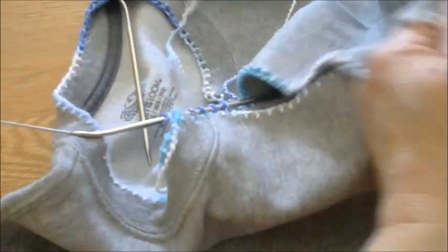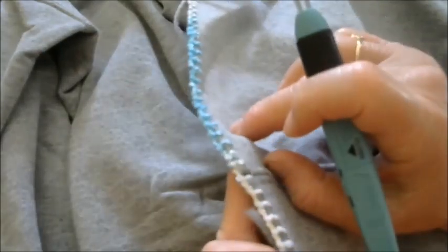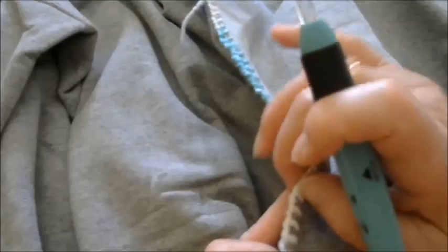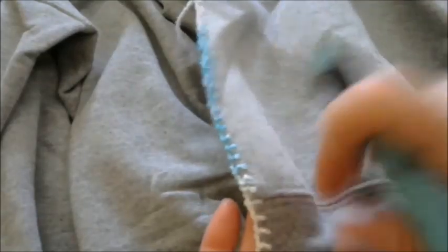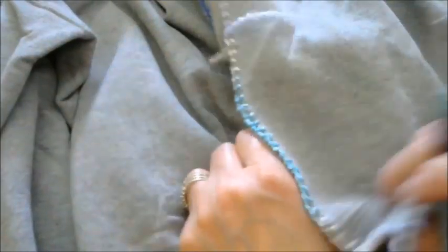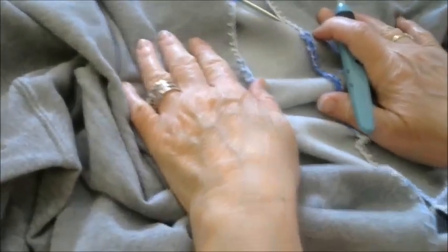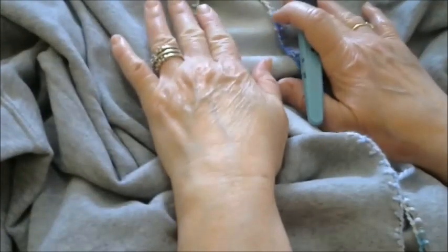When you do the right side of your sweatshirt, turn this back around. You want to start at the waistband — start at the bottom to pick up stitches for the right hand side, in order for your stitches to be on the right side of the sweatshirt. So start at the bottom for the right side. The left side you start at the top and work down. That way your stitches will stay going the right direction.